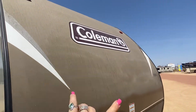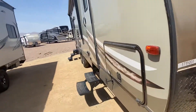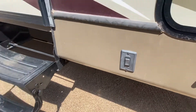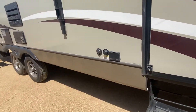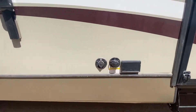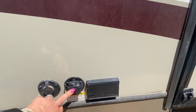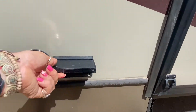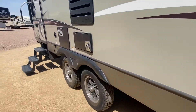Looks like it might need a bath up here a little bit. So it's a 2017, four years old. It does have a power stabilizer on the front and back, which is good. On this unit you've got a tank flush valve, which is a nice upgrade — you don't have to put the hose in the toilet to flush out the black tank. You've got plug-ins down here too, if you want to watch TV or something.